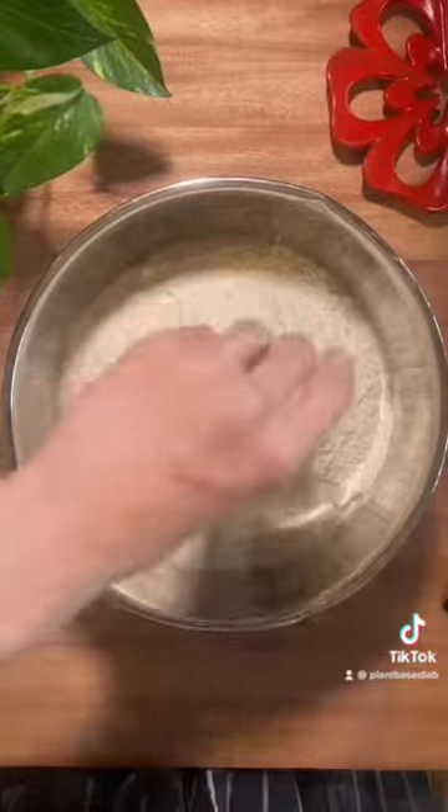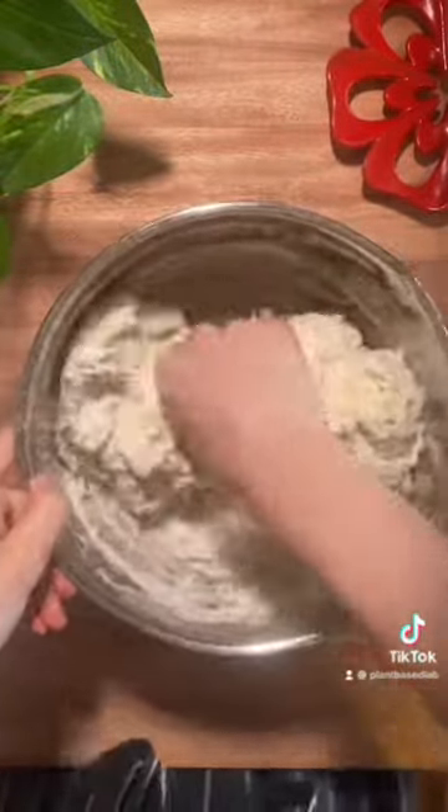I mix all the ingredients in a big bowl, and for this recipe I use black and white sesame seeds and linseeds.